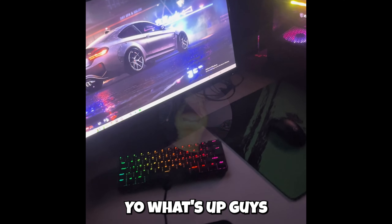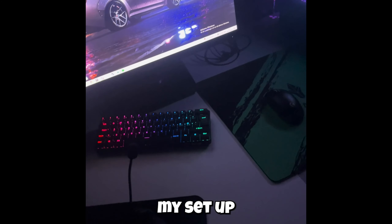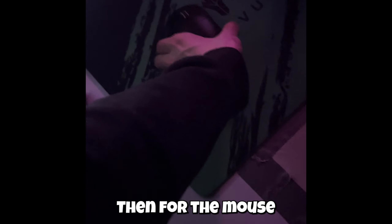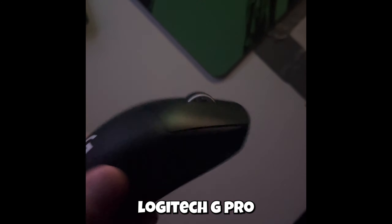Yo, what's up guys, today I'm going to show my setup. We can just start with this — this is my headset, I have the Logitech G Pro Wireless, just normal, nothing special. Then for the mouse, I got a Superlight, Logitech G Pro also.